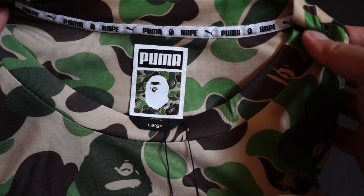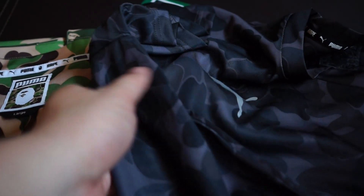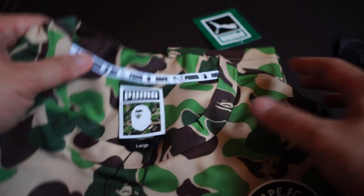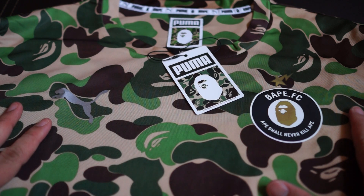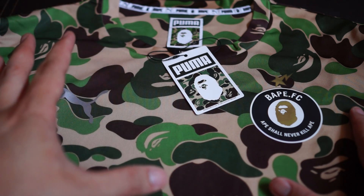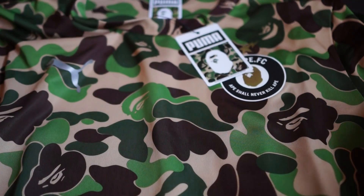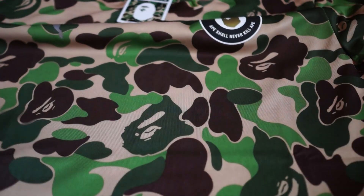Now comes the loudest and craziest color of them all — this is the green camo tee. Like I said, the collection comes with two types: the black, which I showed earlier, and this one. This is a showstopper. Bape FC — again, this is not the replica version, that's coming later. This one and the black one are regular cut, whereas the Bape FC replica is more of a slim fit, typical of many football jerseys. This is polyester, green camouflage, Bape FC logo on the left, Puma reflective on the right.